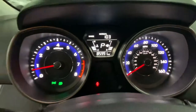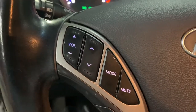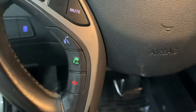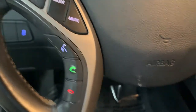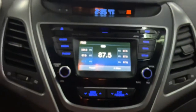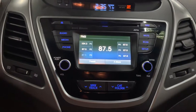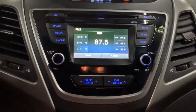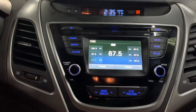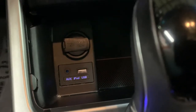You can turn up and down the volume of your media, and you can answer and hang up calls here from your steering wheel, so it does come with Bluetooth. Other media includes a CD player, AM/FM radio. You do have media to choose from. You're also going to have your AUX and USB port right there. One thing I want to show you is that it does come with the backup camera.